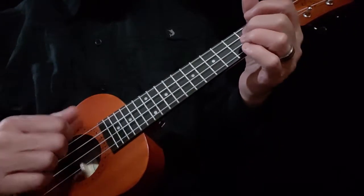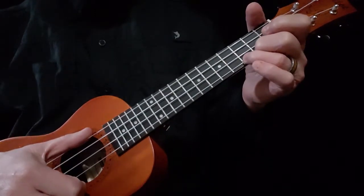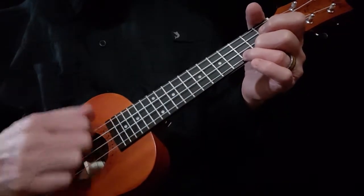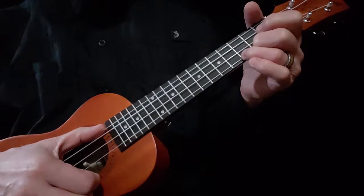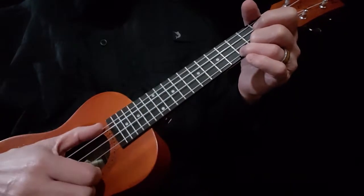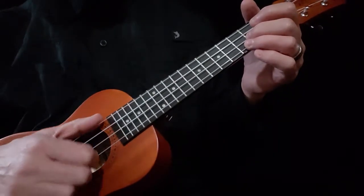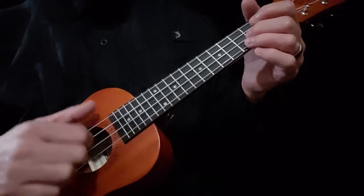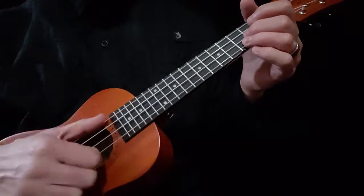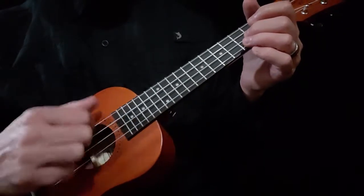We've also taught you your scale. We taught you that when you're strumming, your thumb is going to come down on the top string, on the fourth string, to stop the strum. And we also taught picking out individual strings, and that thumb also stops. It lands on the fourth string every time — you're not doing this. The thumb comes up every time.